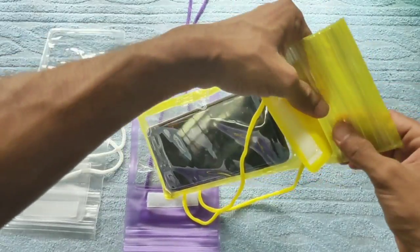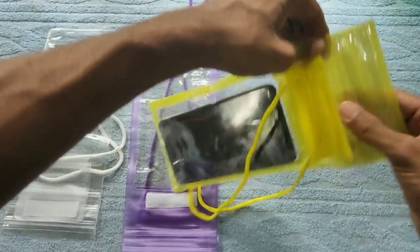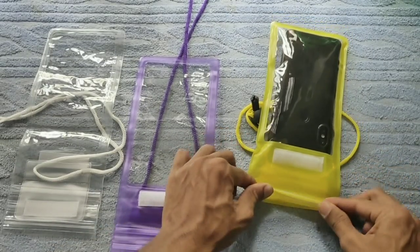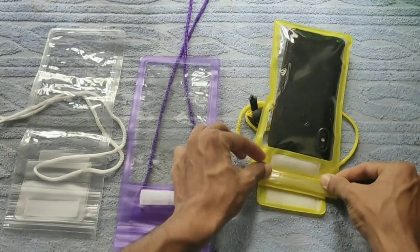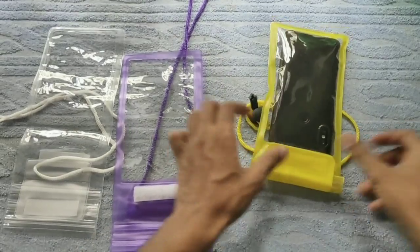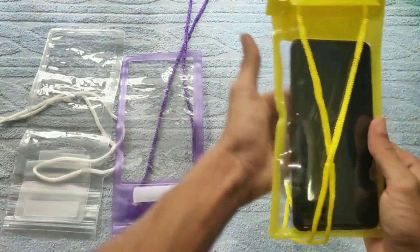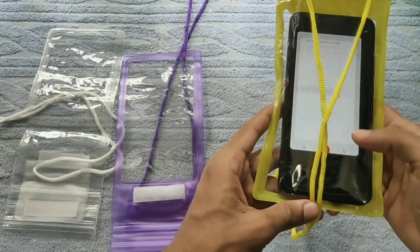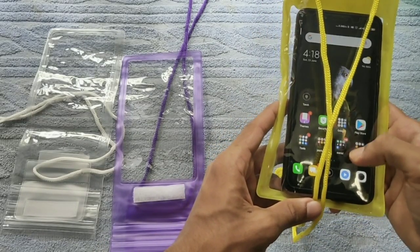Now you can use the 3 types of pin. If you put the tape on, you will put the tape on and it will be done with the tape. If you have a touch, you can do it.